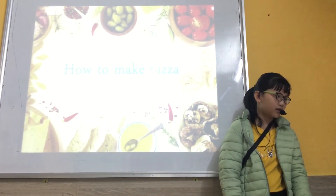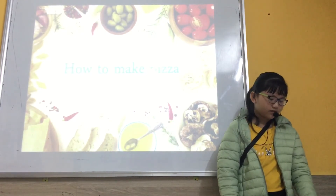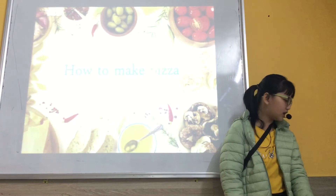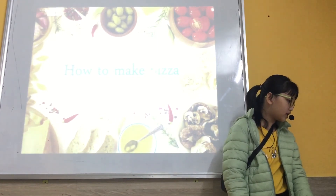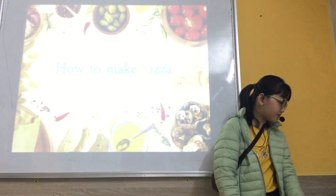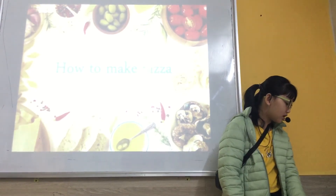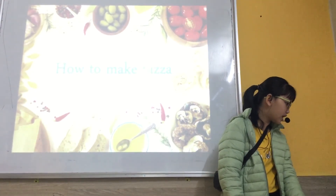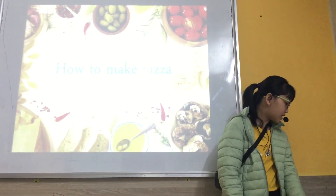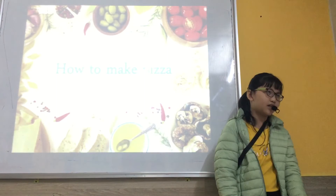Step 5: we take an onion in the pizza base. Step 6: we put sausage and cheese in the pizza. Step 7: and we enjoy.